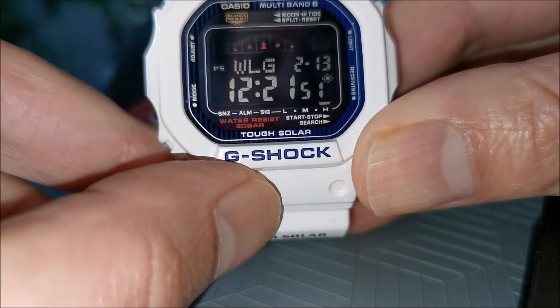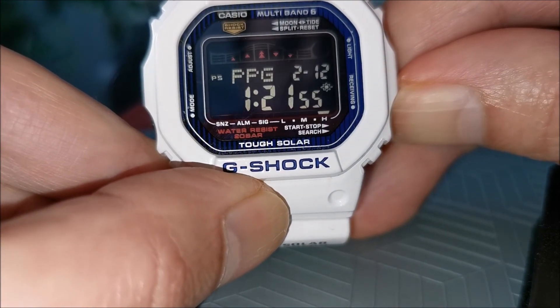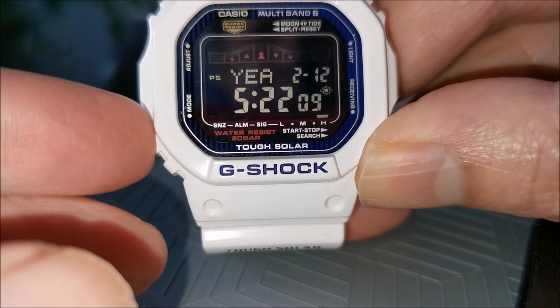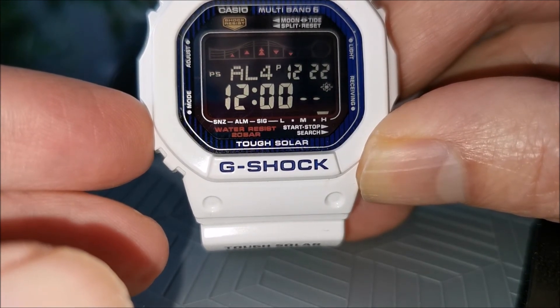Pressing the mode button again takes us to the world time function. You can check the current time in 48 different cities. This next screen is the alarm function, where up to 4 different alarms can be set.